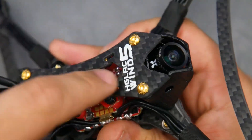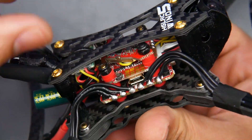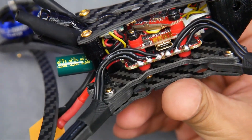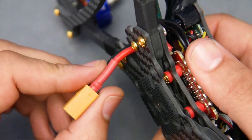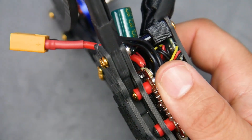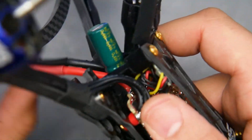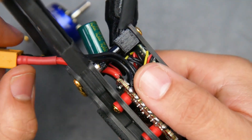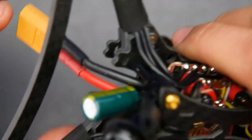For the camera it's using a Foxeer Predator Nano, which is a decent camera — I think I had good latency when I last tested it. Another really nice thing is that the battery wires are not very long, which decreases the chances of extra noise, because the longer the wires the more noise you get into your whole system.